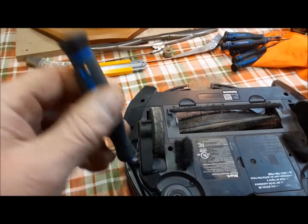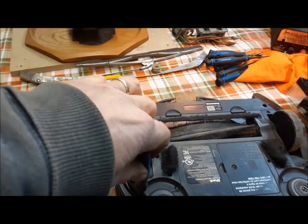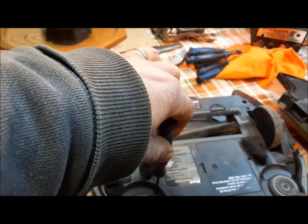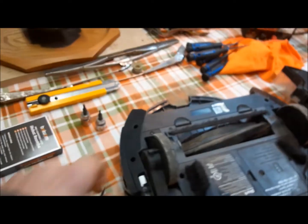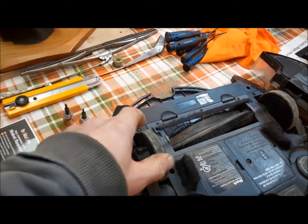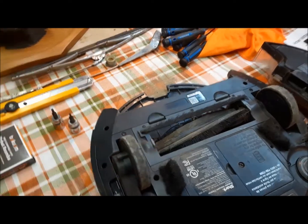So this is some kind of oddball Torx, but I've got a micro screwdriver — a straight one — that seems to catch it across the points, so we should be okay. We're going to pull this out and we should be able to get our motor assembly out and then be able to change the tire.